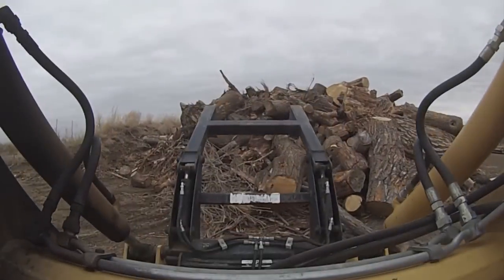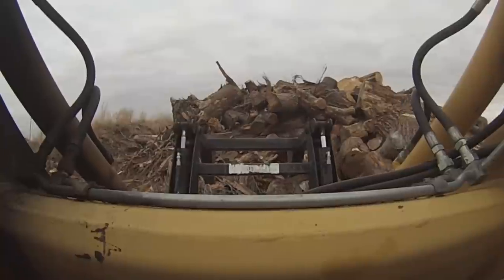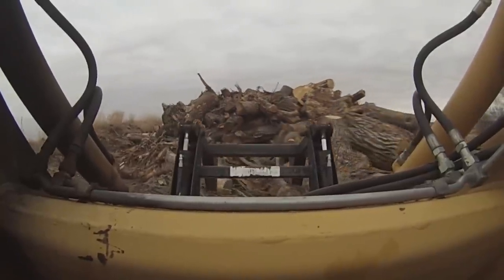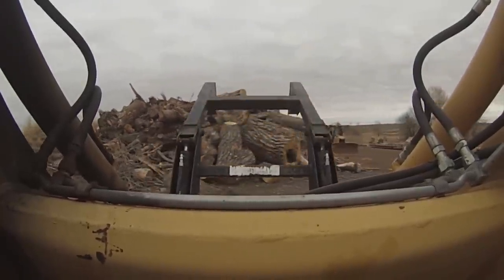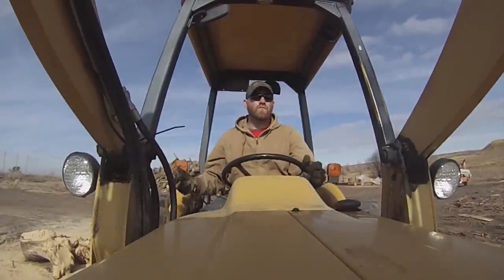It's also been quite a learning experience for me as well. The logs I get from the city pose very different challenges and offer far different rewards than the trees I get from our rural forests. First of all, I get to see a lot of different species, many of which are not indigenous to Colorado.